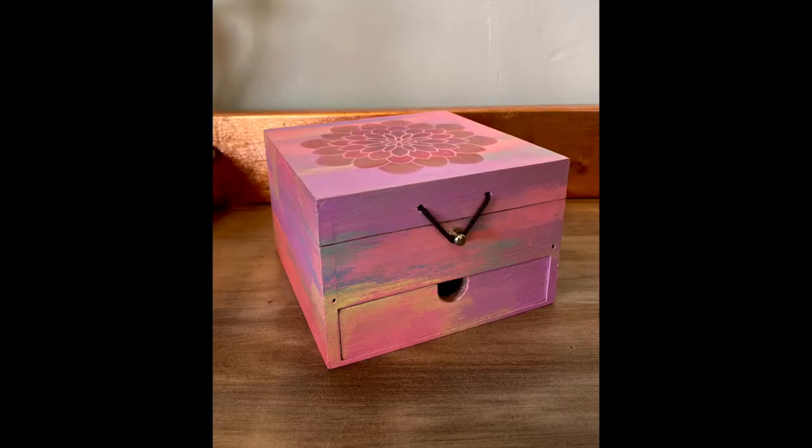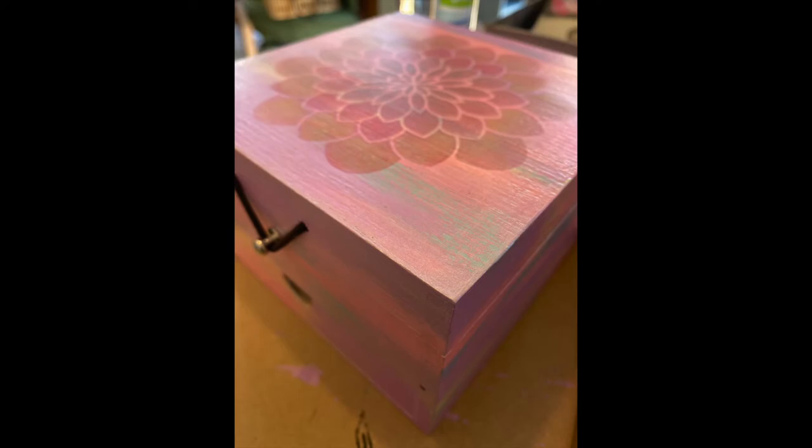You can see on these final photos that the blue, green and yellow are still there but really rubbed back, giving that beautiful finish I was after. Go to part two to see stenciling and sealing.